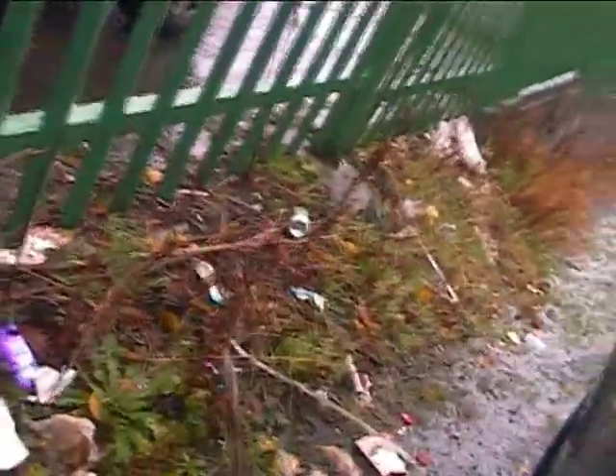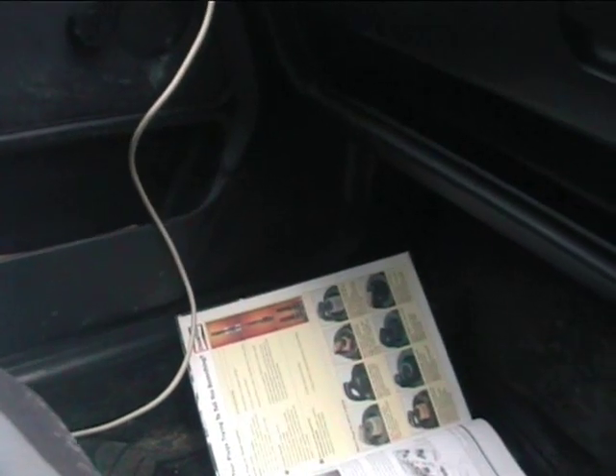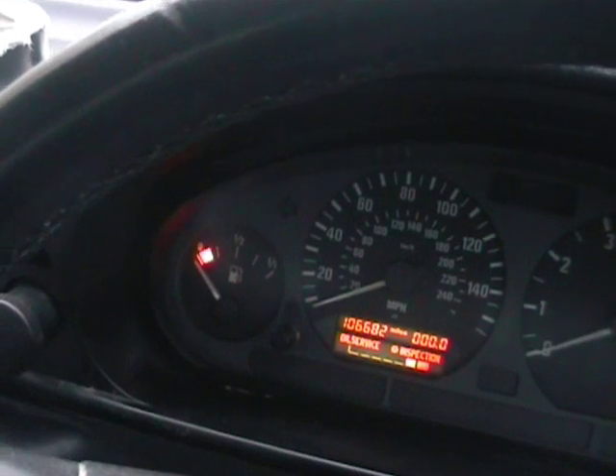Heat sink is now at 20. We are at the top of this extremely large hill. I'll wind down the window and point the camera back this way so you can see the damn thing. Heat sink temperature is coming down, about 20 degrees. I've been stopped here now for about 3 minutes. We're out of gas.